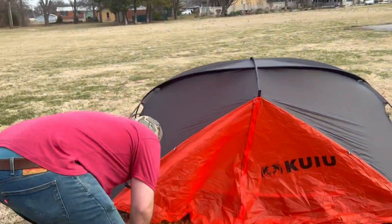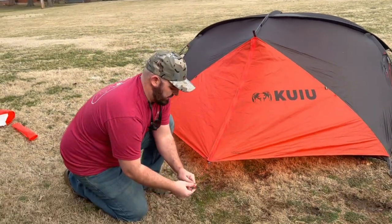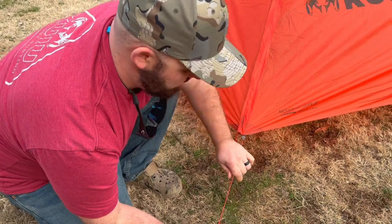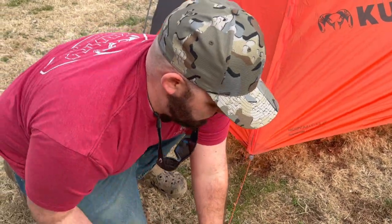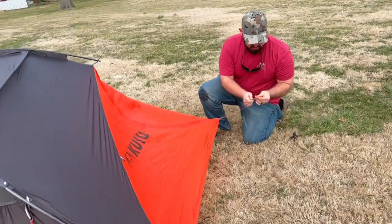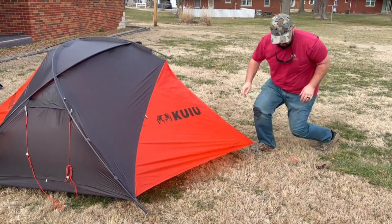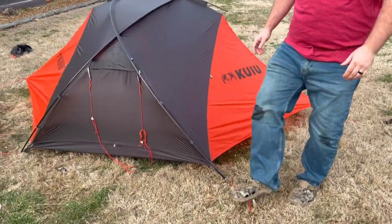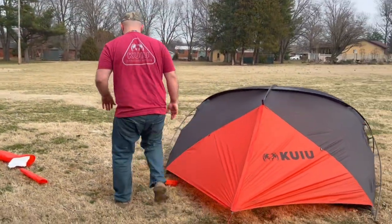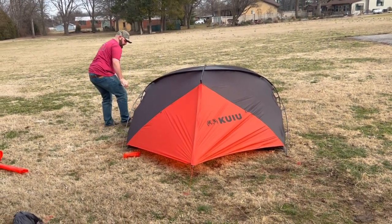So the main part of the tent is actually set up now. What you can do is take two stakes — you've got this vestibule on this side here. It goes in just like those stakes sit on the corner. Slide it through the loop, it lines up in those grooves. Pull the tension that you want on it and stake it down. You're going to do that on both sides, and that actually is the entire setup of the tent itself. Now you can go through and tighten all the actual stakes up. If you've got super windy conditions, they recommend getting some big rocks and setting them on top.